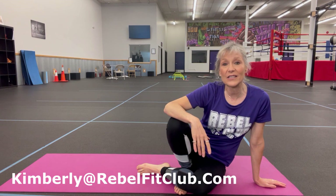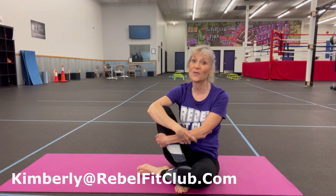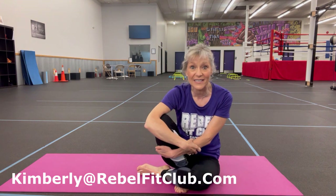So contact me personally, Kimberly at rebelfitclub.com. I'm happy to tell you how our amazing formula could slow down your Parkinson's and keep you in this game. Thank you so much for watching. And as always, you go forth and conquer.